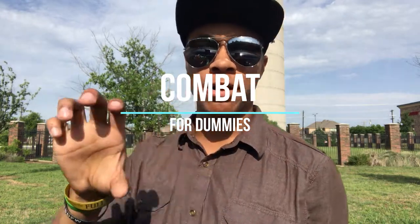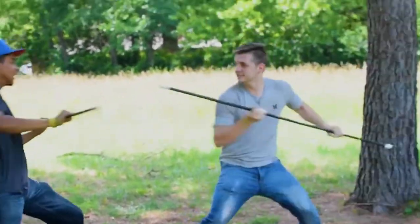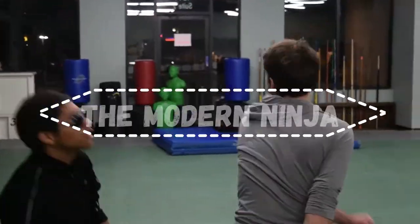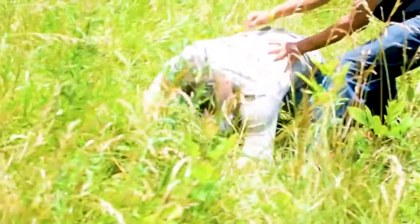What's up guys, the only one wearing aviators and a superhero hat, bringing you another episode of Combat for Dummies. This time we go over the Mortal Kombat X x-ray move. For those of you that don't know what that technique looks like, I'm going to play that right now.